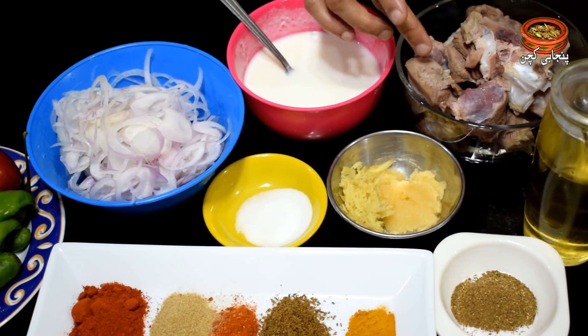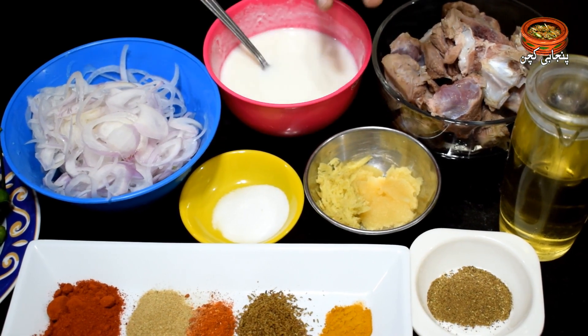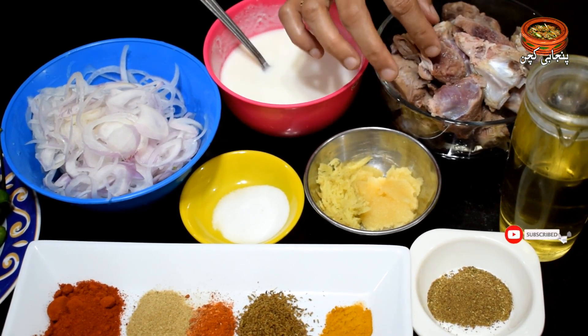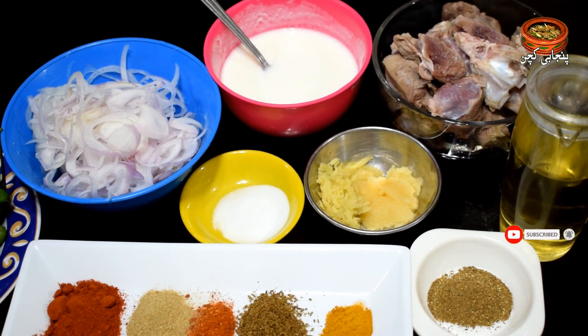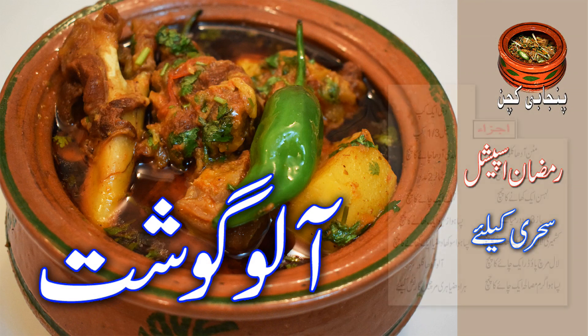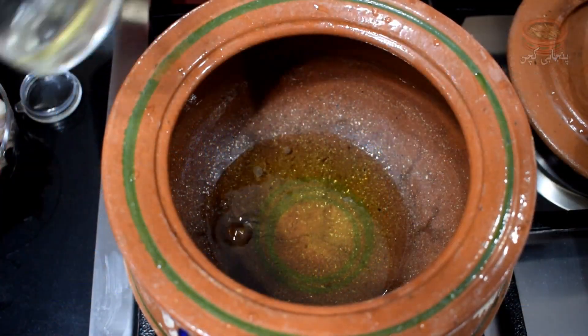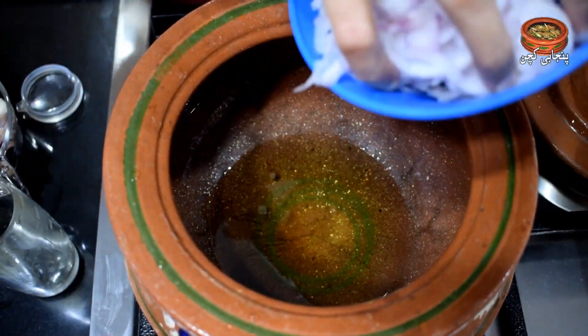You will see that the aloo gosht is white, because it is a lot of frozen meat. I have boiled the water and boiled it quickly to dry it out.